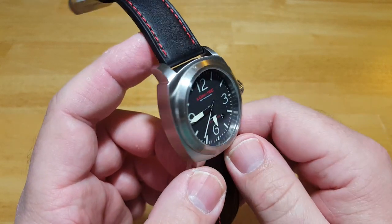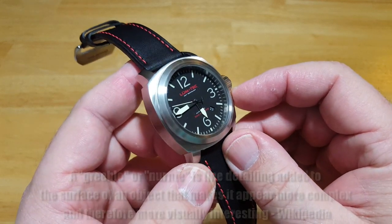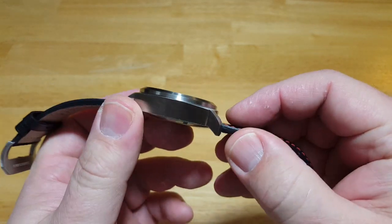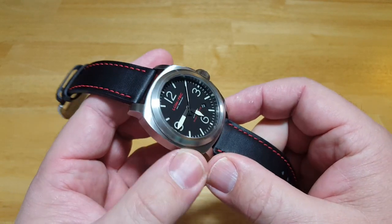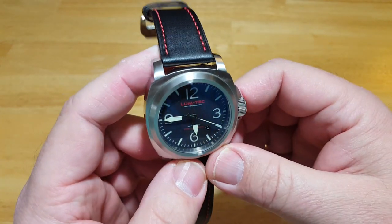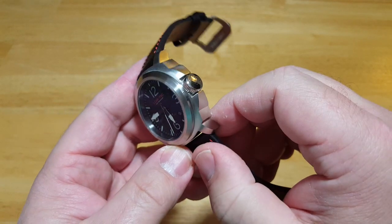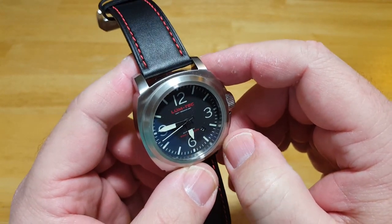I like the fact that it's assembled in Ohio — it does have some foreign components, but it's assembled in Ohio by Lumtec. I wish for one thing that they had done some greebling on the case. Greebling is basically adding interesting visual features to an otherwise uninteresting surface. If they'd added some lines or extra facets to this case — it's just one kind of plain arc case right here — they could have added interesting design elements, maybe more polished and brushed surfaces. I just wish the case had a little more character to it.